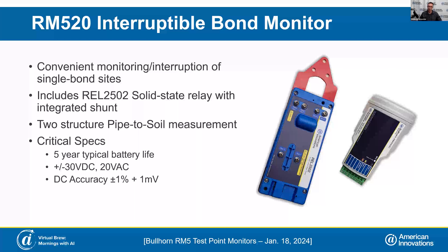The RM520 has a two-structure input system, so you could be measuring pipe-to-soil on each of two pipelines at a crossing, including a foreign pipeline that is bonded at that site. Because the interruptible bond monitor calls in more frequently than a standard test point, as well as the function of the relay, this unit has a five-year battery life. There are far fewer ImpBond monitors deployed in the field than test points. It has similar DC and AC accuracy specs and input ranges.